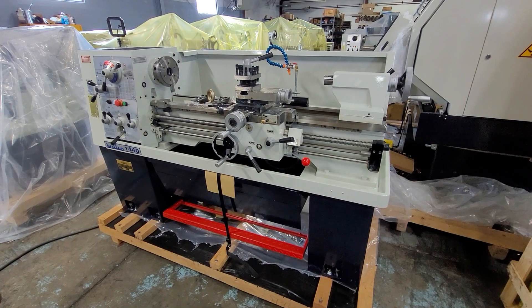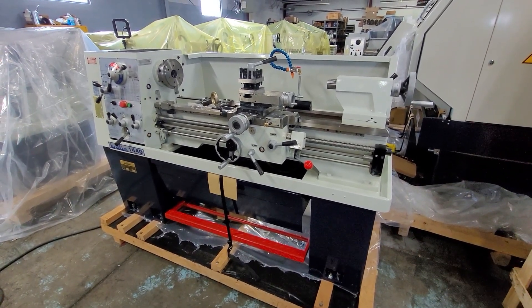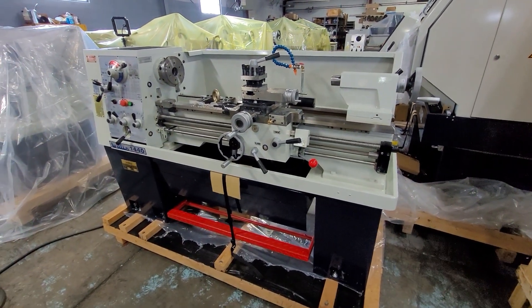Good day. Today we're going to run over some features and some operational information on the Willis 1440 lathe. This is the way the machine will show up at your facility.